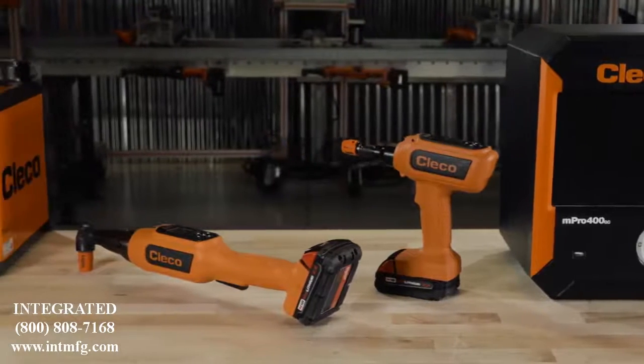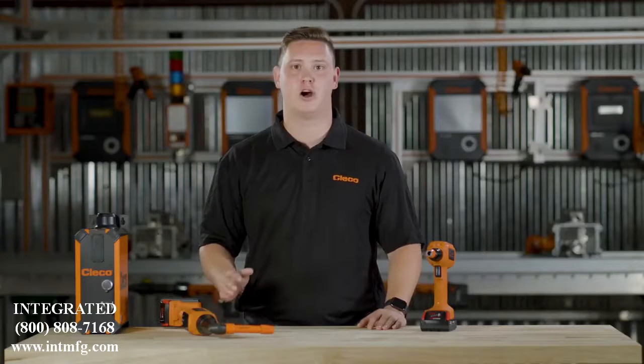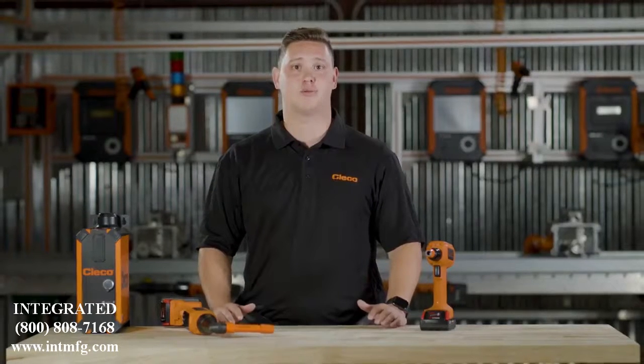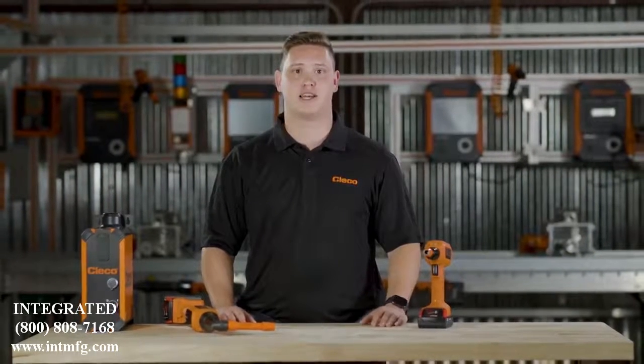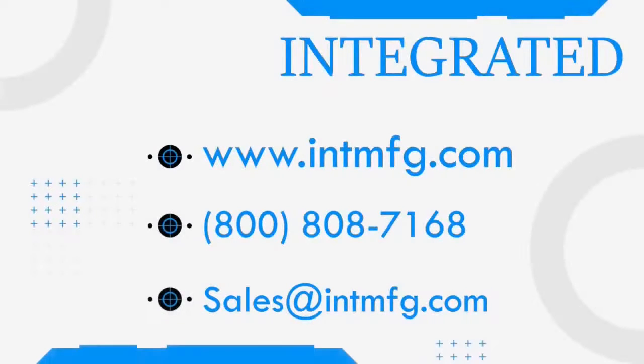All of this means more uptime for your line. The CellCore family of tools is the next revolution in production assembly — easy to handle, hard to break. Check out our website or contact your local sales representative to schedule a demo today. If you have any questions, you can contact us at 800-808-7168 or email us at sales@intmfg.com. We look forward to assisting you with your manufacturing needs.